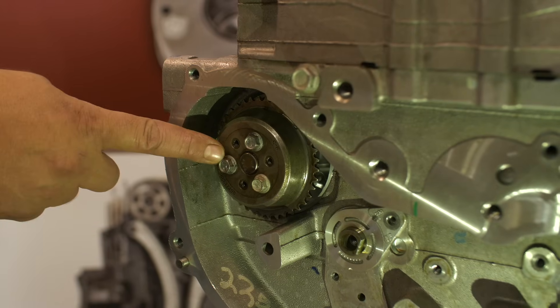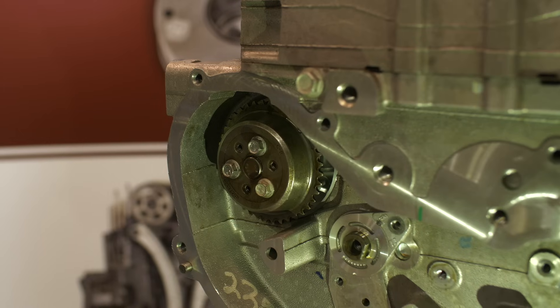Also note, this is the water pump. If you plan to replace the pump, now is the opportune time to do so.